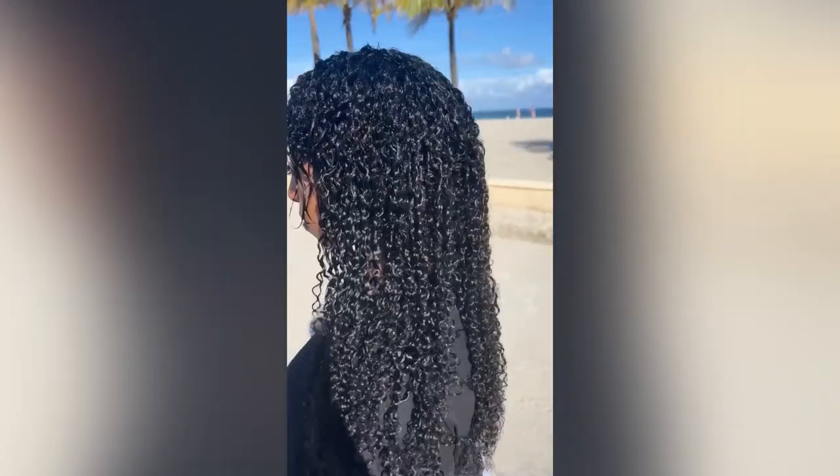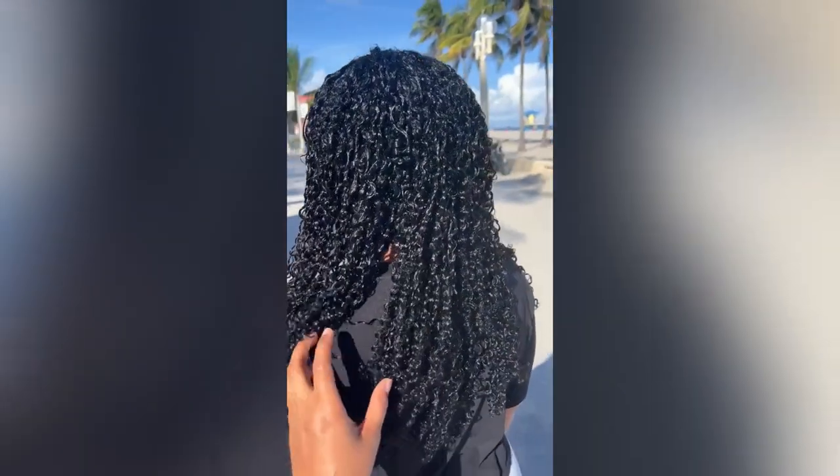My hair right now is about 90% dry. You can see that even though I have a blunt haircut, you can't even tell — it's matching so well.